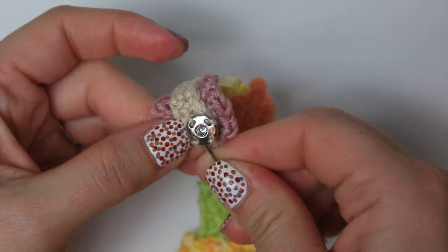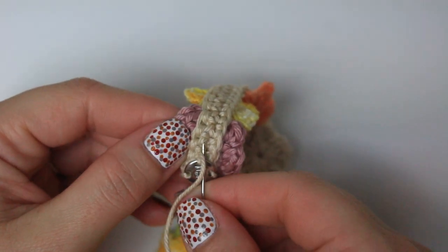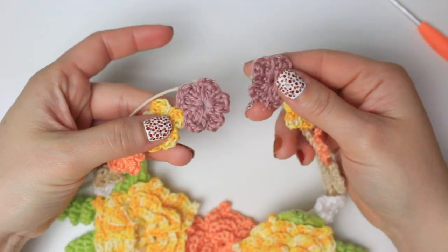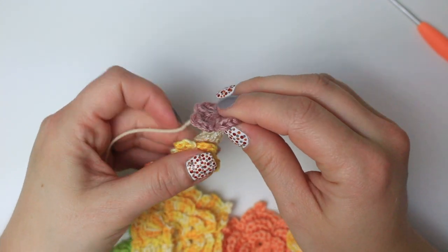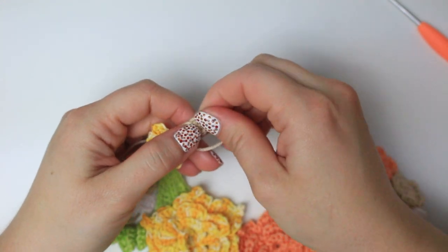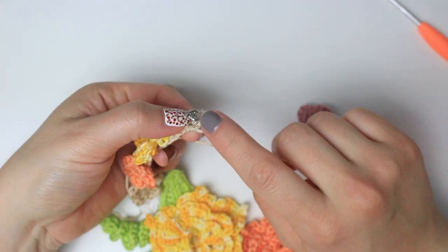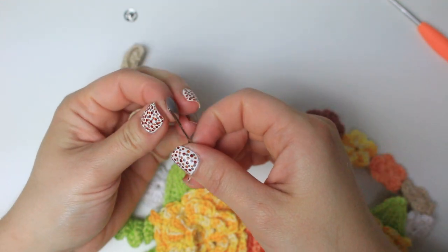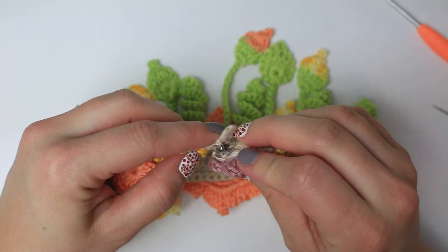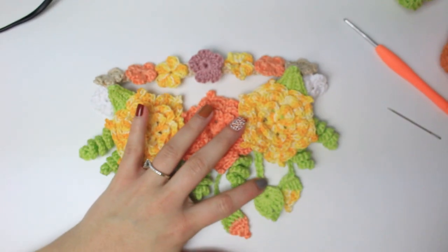Weave the yarn through the bottom of the snap fastener and weave in at the back. I realized I had glued a flower too far and it overlapped with where the other fastener needed to go — I removed that last flower carefully. The other side of the fastener goes with the pointy side facing up. Sew it the same way, then snap both sides together — the necklace is complete!